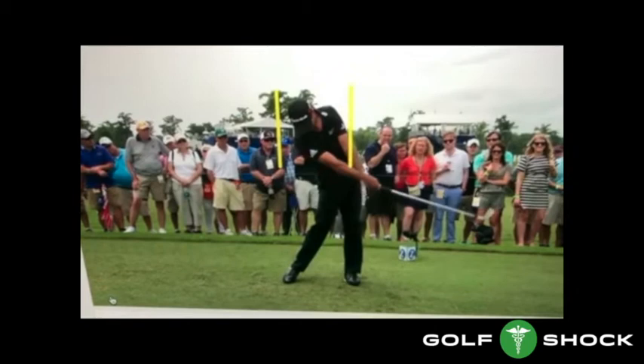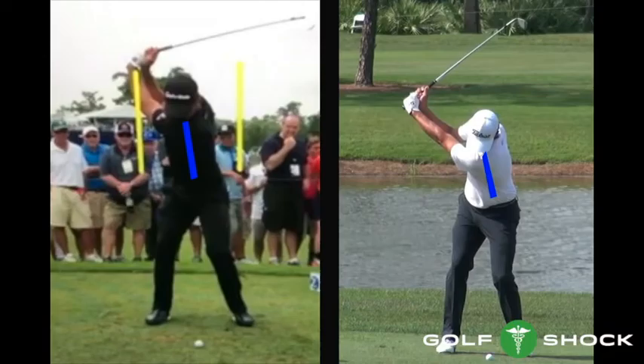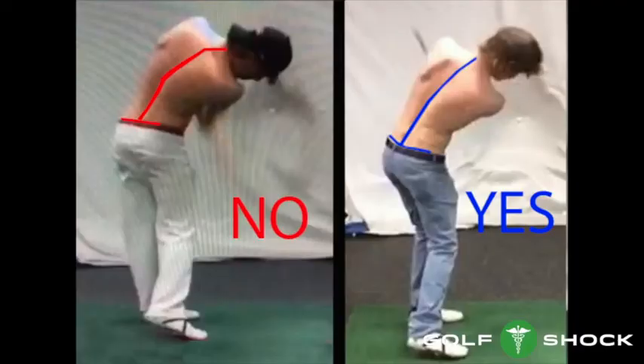Through impact, his head continues to stay there, the spine angle changes even more, and the curve in his lower back becomes even greater. To review, he's good at the top, but his head stays there so that his whole spine does not move forward during transition. Adam Scott and Jason Day are very similar at the top of their swings. However, they are very different at impact due to the fact that Adam Scott has moved his whole spine forward during transition, and Jason Day has not. After impact, the curve in Jason Day's back is even greater, while Adam Scott has a natural curve in his back.